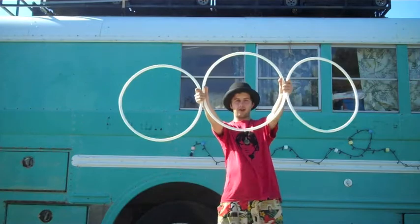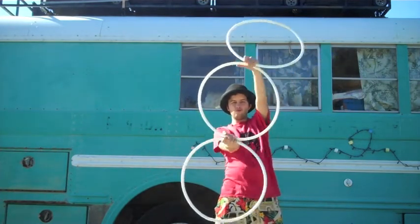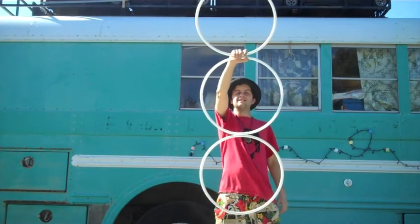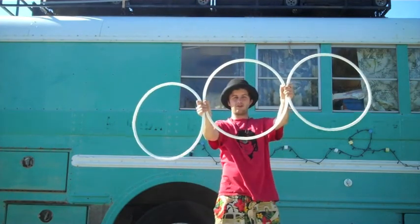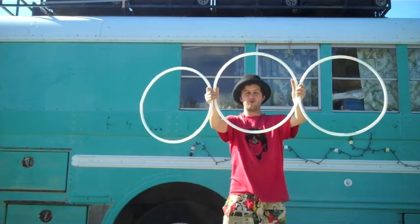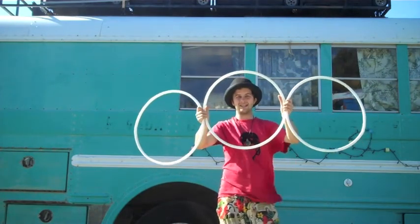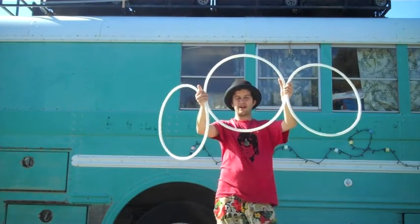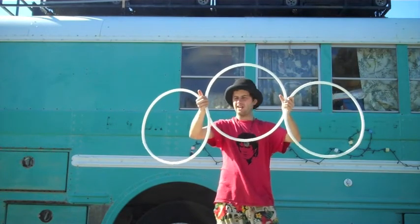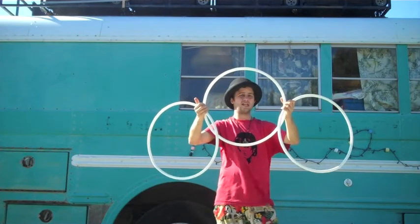Today on Tutorial Tuesday, I am going to share with you my favorite move that I have discovered with these beautiful, amazing mag hoops that Laura Scarborough created. What I am going to share with you is how to form the movable Borromean rings, or three-petal anti-spin flowery thing — it's a technical term — both one-handed and two-handed version.